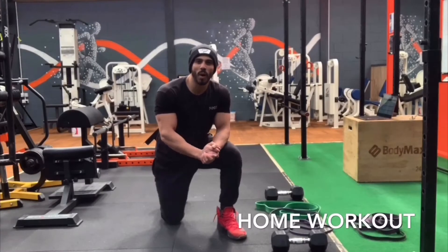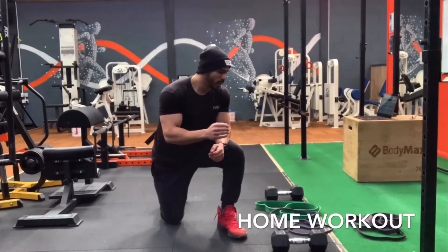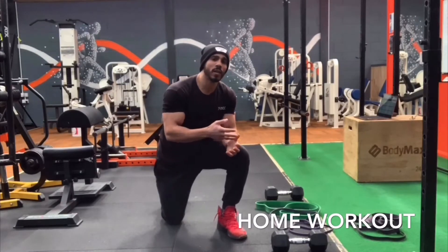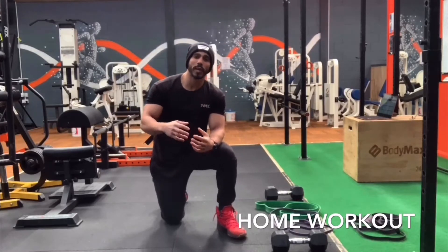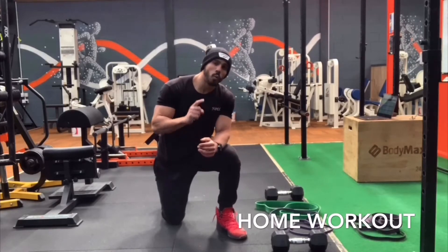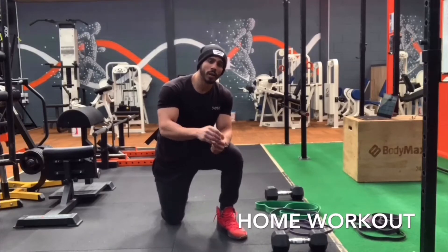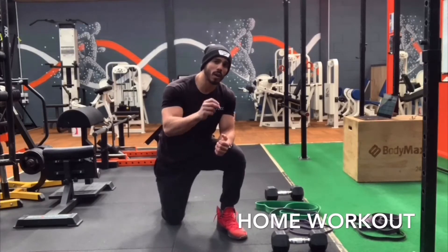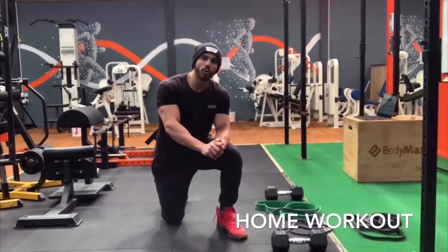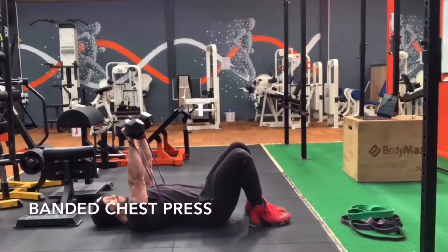Hello guys, today we're going to do an upper body workout that you can get done from home with dumbbells and resistance bands. If you have access to different bands that would be great because we can make the most of it. In this video I will be doing one set of each exercise for guidance, but at home you will have a required targeted timing, sets, and reps that you can get on your own time.